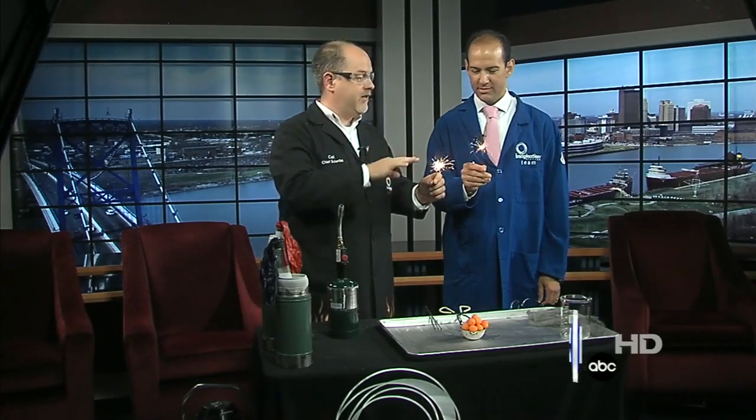All right, so 4th of July is over, but you're still going to be seeing fireworks for the next few days. We talk about how the colors in fireworks are created by different metals. In this case, we've got some iron in here making some nice yellow sparks. You can use copper, lithium, strontium, all that. But all those colors would literally be faded away without the most important component in fireworks — that's oxygen.